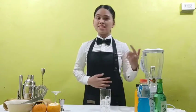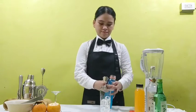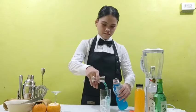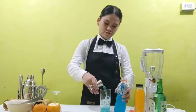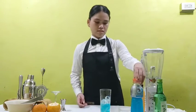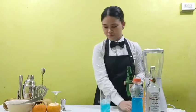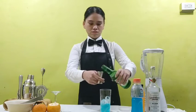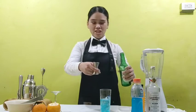After putting some ice in the glass, put some Gatorade. Then add the soju — two shots of soju.